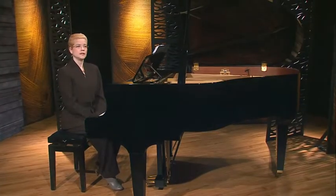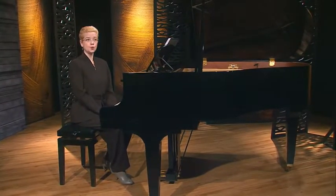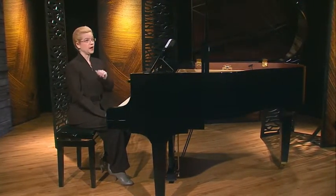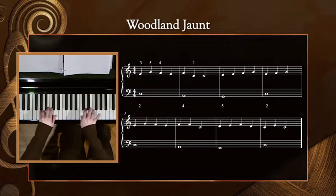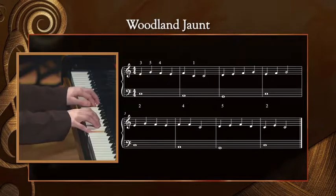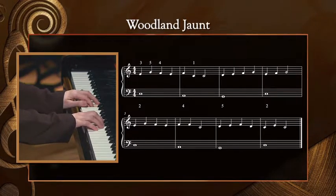One of the pieces that we've been learning in C major is Woodland Jaunt. Let's play that together one time using version one with the single left-hand notes. This is the version that you practiced for today.